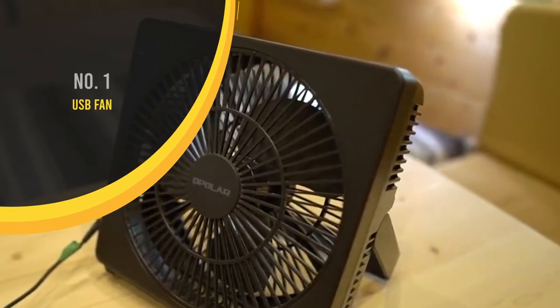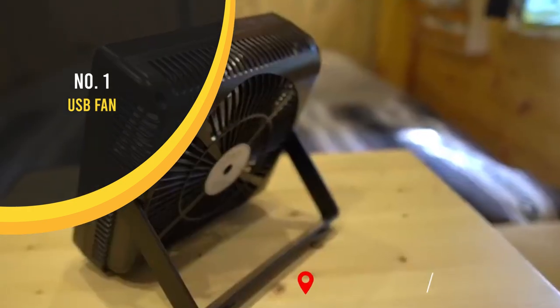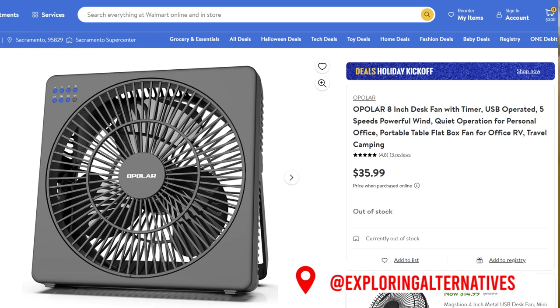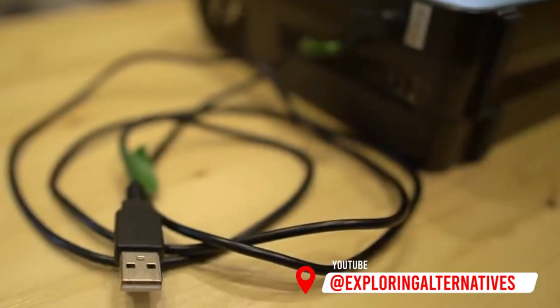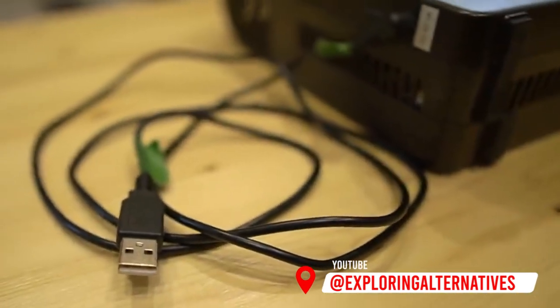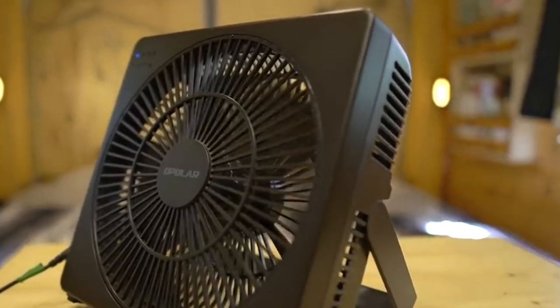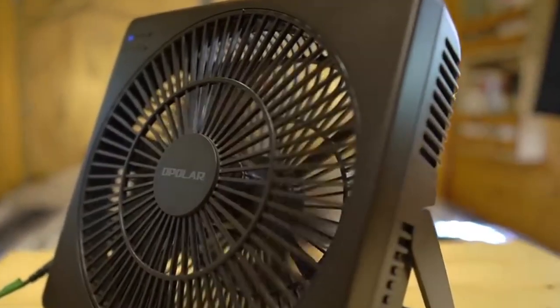Next item on the list is our USB powered fan. There's a ton of USB fans on the market but this one is the most powerful one that we found. For us it was really important for it to be USB powered because we can plug it directly into the 12 volt socket of our solar power generator and we don't have to have our inverter on, so it takes a lot less power.